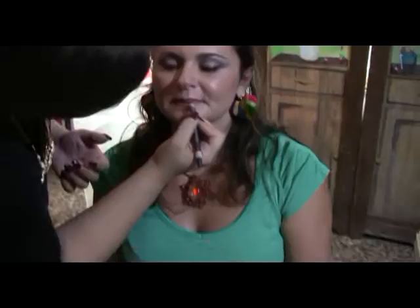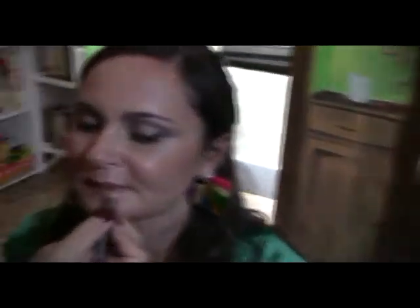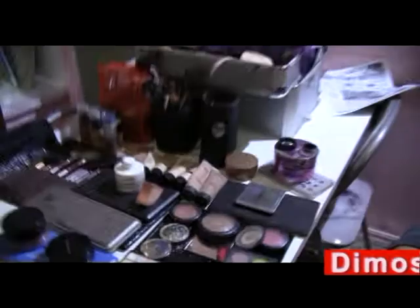Allora, la bocca — dove va la matita, Carola? Sempre la matita sotto. Una matita nude, quindi color carne, che va a fare da base. Dopo la matita, se si vuole fare un trucco duraturo, bisogna ristendere la cipria e poi il rossetto finale.